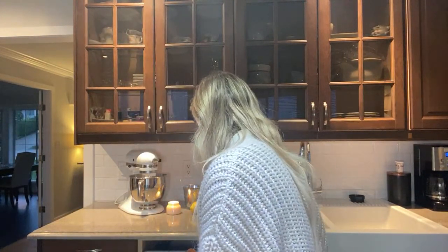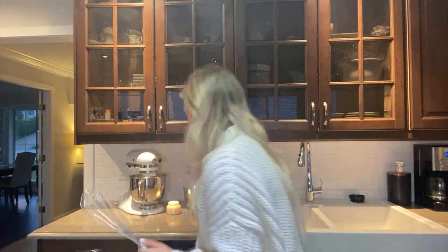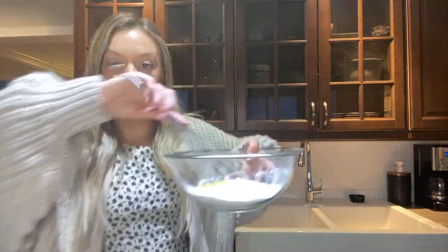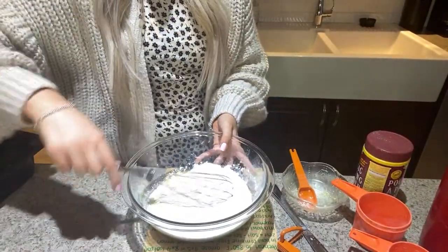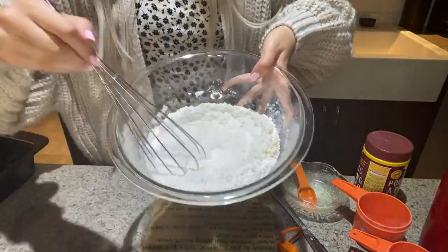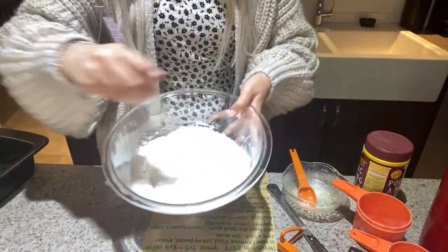Okay, now I'm going to whisk this all up. Can you guys even tell what I'm doing? There we go - I'm gonna whisk it up and then it says to put it to the side.